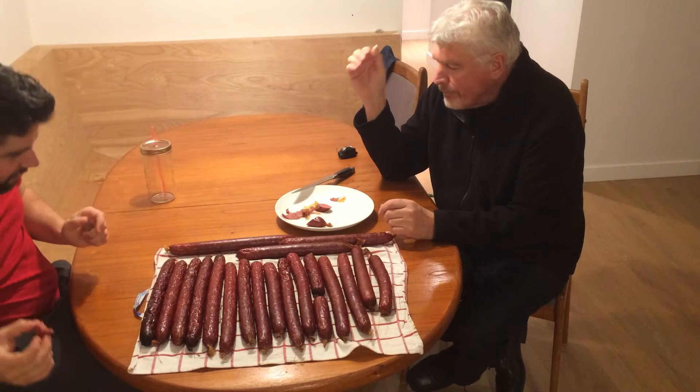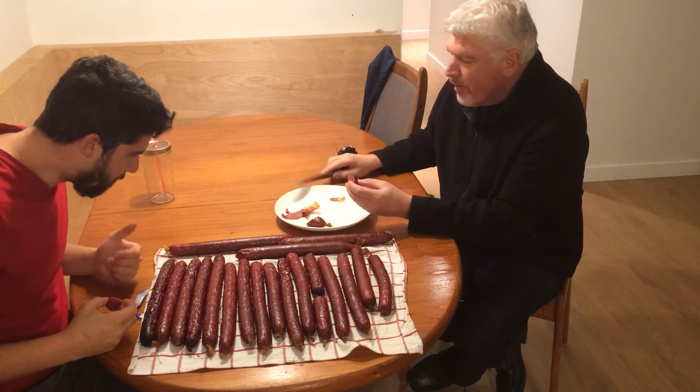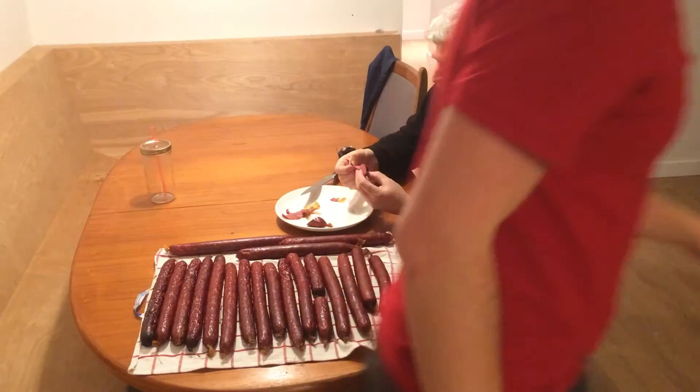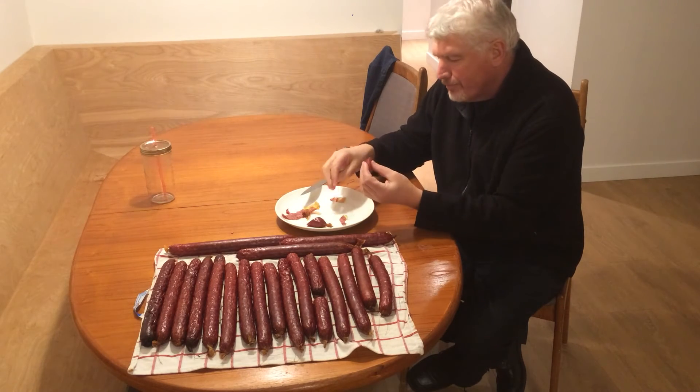It's good, I like it. One good sausage — do it the way I do it!